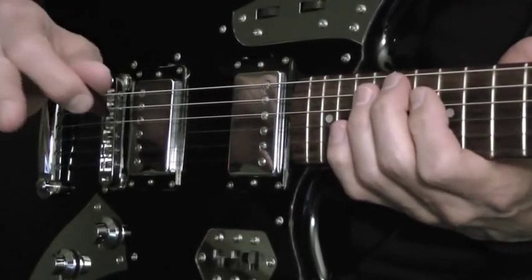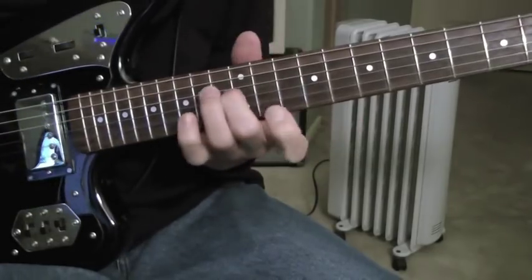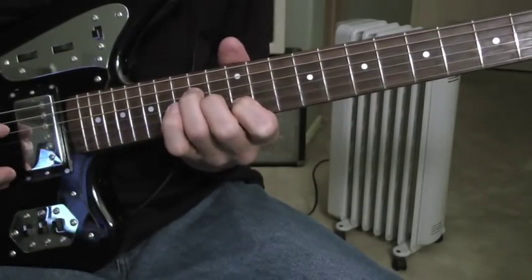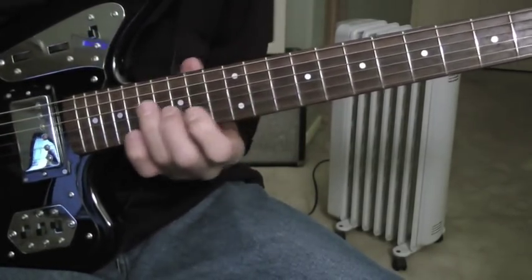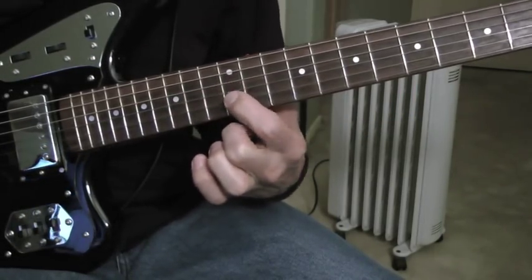You can do the same thing on other strings — just pick other strings and do the same type of arpeggio. Like, for example, here on the D, G, and B.